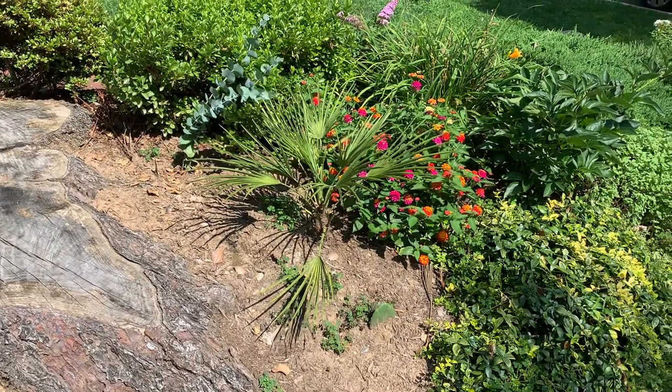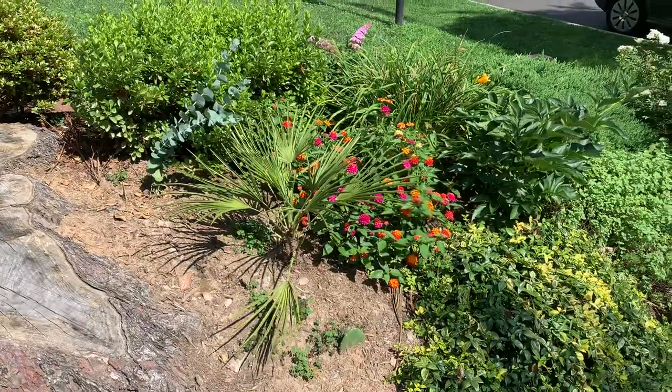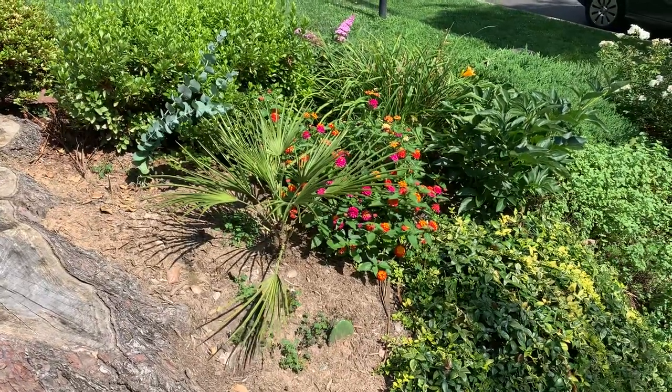Hello folks, I'm here in my front garden. It is a scorcher of a day — it is burning here. It's like 93, 94 Fahrenheit right now, of course with humidity because it's July.